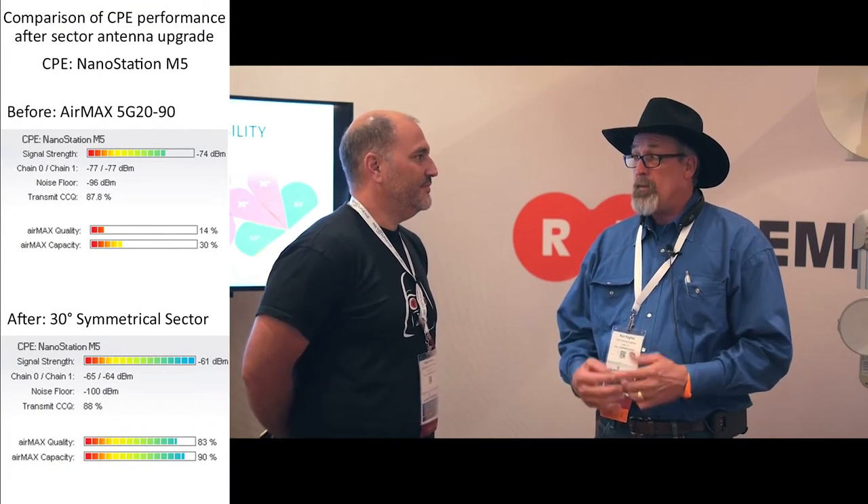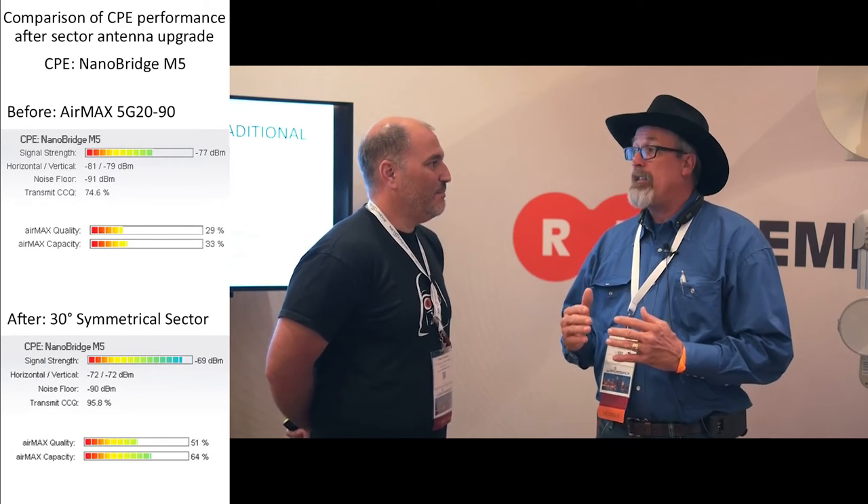I've already got 35 people on that tower and it's working. Here's the amazing thing about it: before I put the new equipment up, I was having issues with the APs being overloaded and getting interference and latency, trying to figure out what it was. Since I moved these customers over to the new tower and the new APs, they don't have the drops, they don't have the latency, their speeds are what they're paying for, and our service calls have actually gone down in that area.